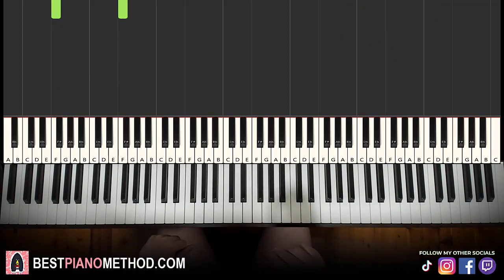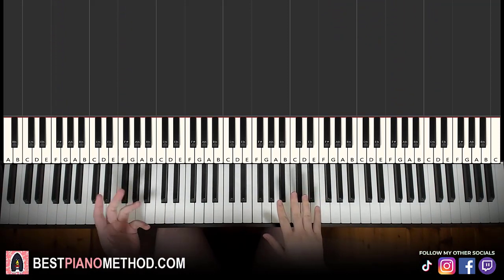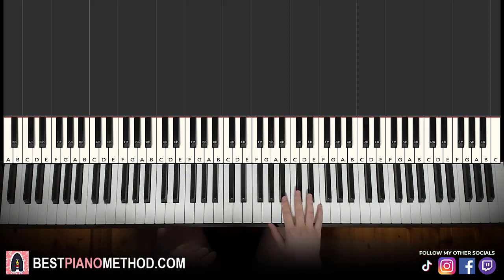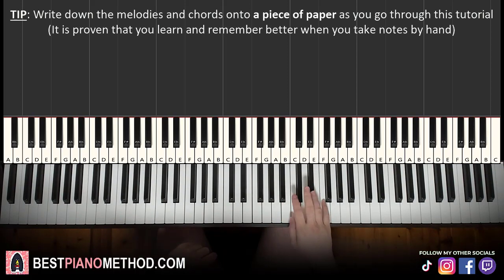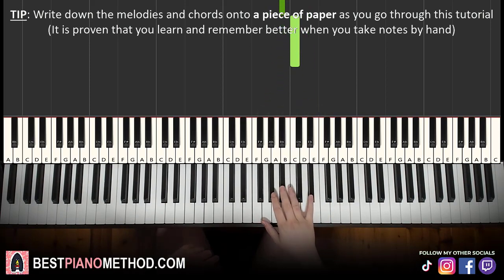Let's get right into it. Right hand — melody — and left hand is the chords, right hand's the melody. It's pretty simple stuff. We'll break it up into two parts, it's easier to learn. First part, right hand starts on the E flat. E flat down to B flat, A flat, B flat, C. That's it for the right hand for the first part.